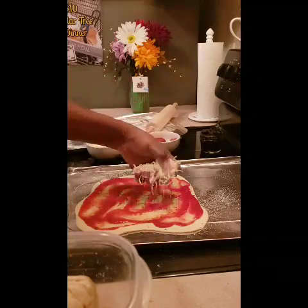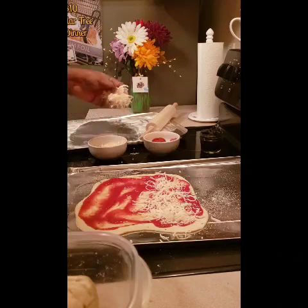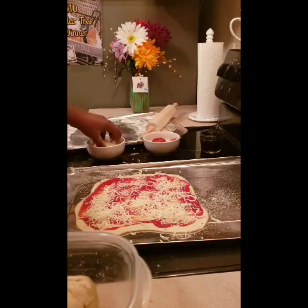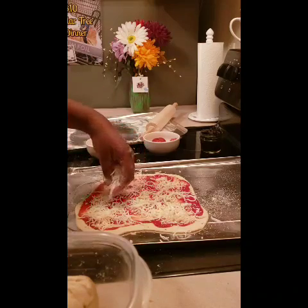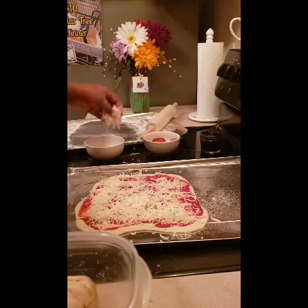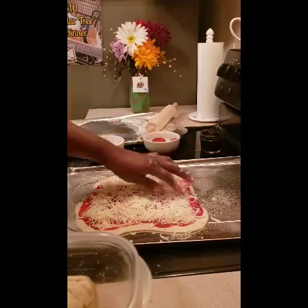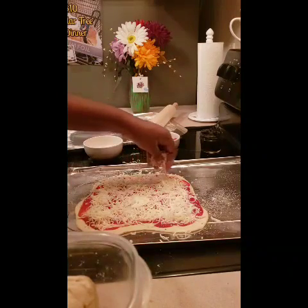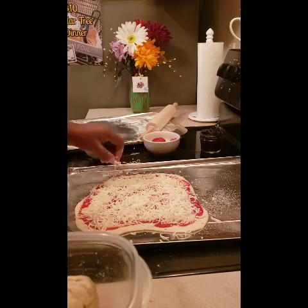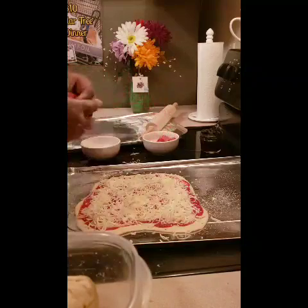Do you want black olives, Colin? You don't like olives anymore? I never have, Colin — you used to love olives! Wait till I talk to your dad — you used to love olives. You and Damien used to love olives.